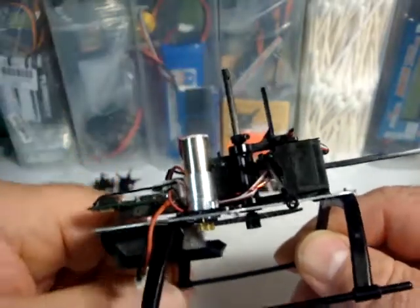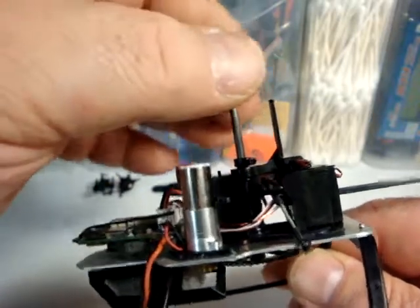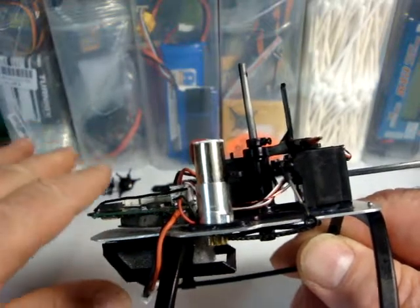When this happens, your cyclic input, instead of moving the blades like they should, moves the main shaft up and down and the helicopter won't go anywhere — it'll just sit there on the ground, even at maximum throttle, it won't move.